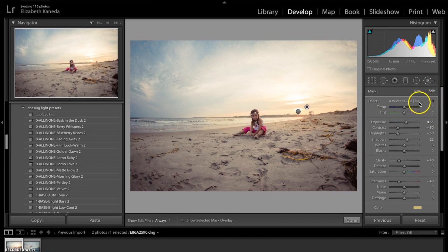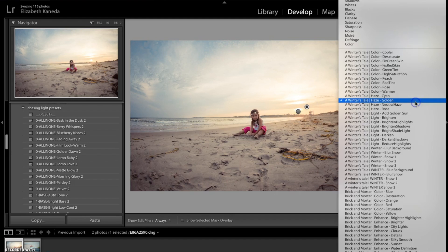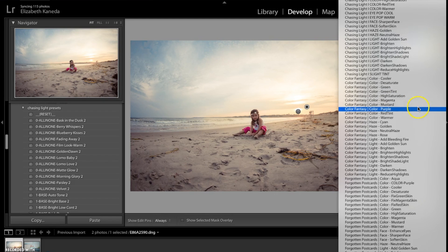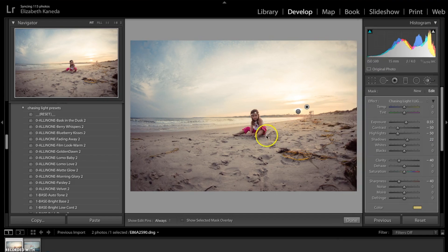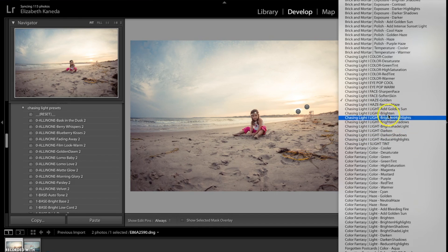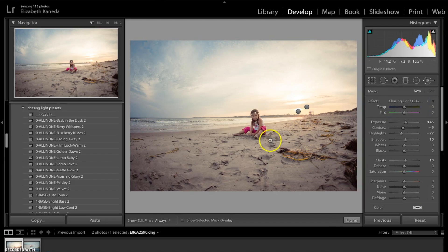Like I did with the last photograph, I'm going to add light to this little girl in the picture who is our subject. I'm going down to my Chasing Light brushes and using the Chasing Light Brighten brush — I'm just going to use that all on her to bring more light. I'll turn the exposure up a little bit, and I'm going to go ahead and do that one more time.